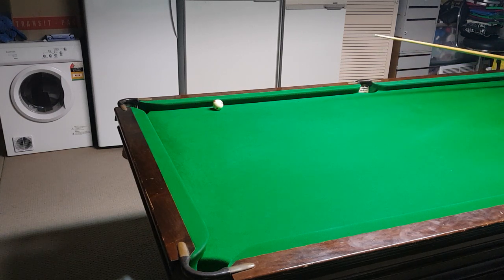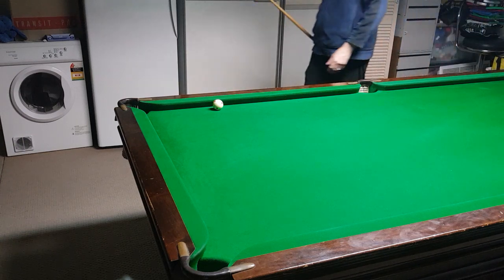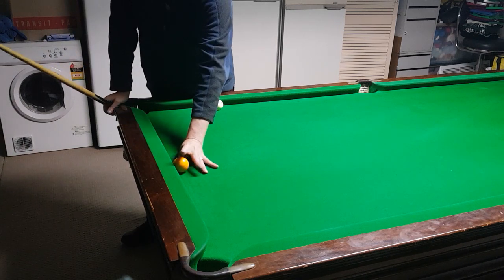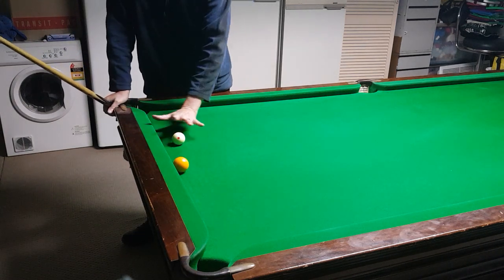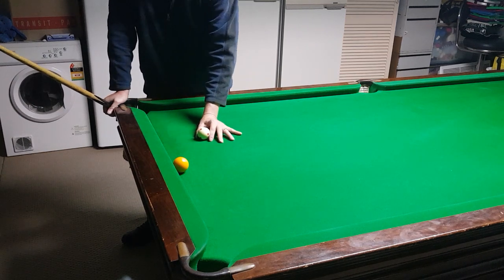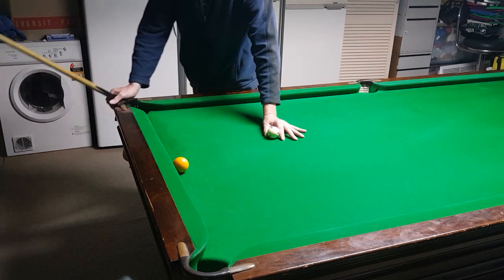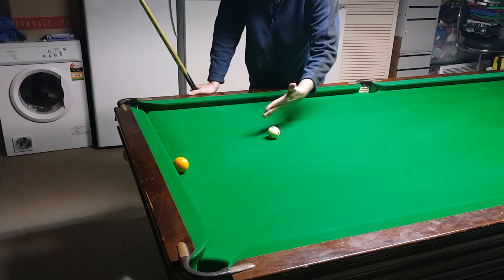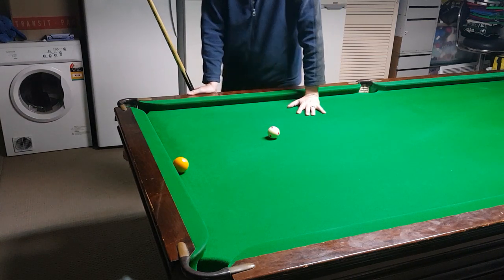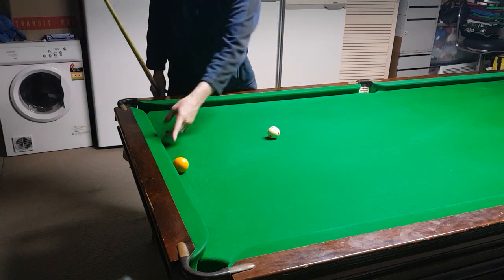By playing plain ball you're potting them all in. As I said, it's just a matter of understanding them. Anywhere you're straight you should always play plain ball. Only once you're up too high like that do you need to apply side, otherwise you'd have to hit the white too fine.